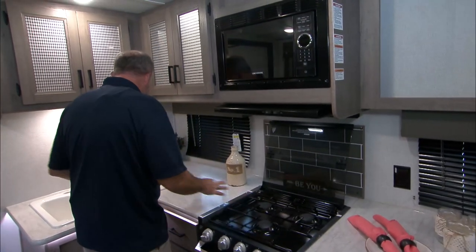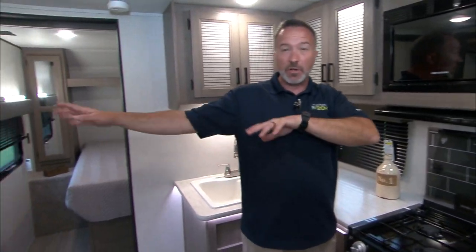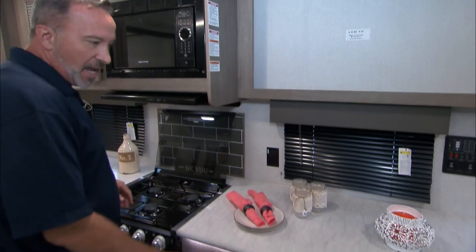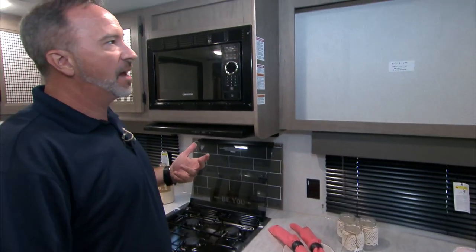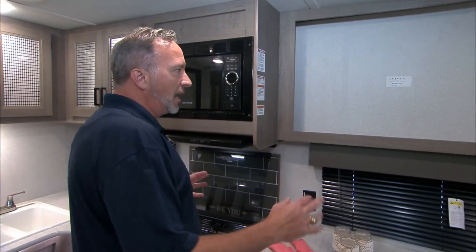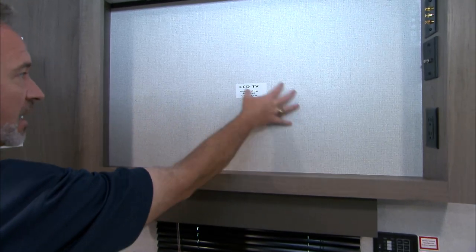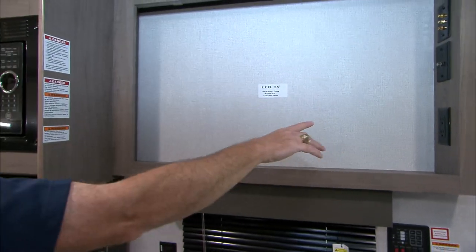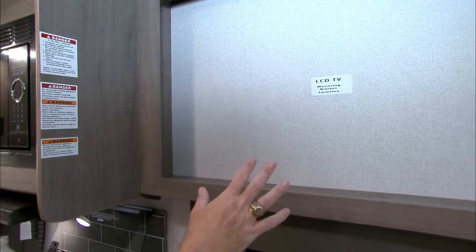If I'm right here doing my prep, I have plenty of space behind me. So if somebody wants to walk to the fridge or just hang out, they've got a spot — set your drink down, tell me about how things are going at the beach. You've also got a huge space for a TV right here with its own mounting bracket and power port, plus your cable connection. Plenty of space to put a large TV.